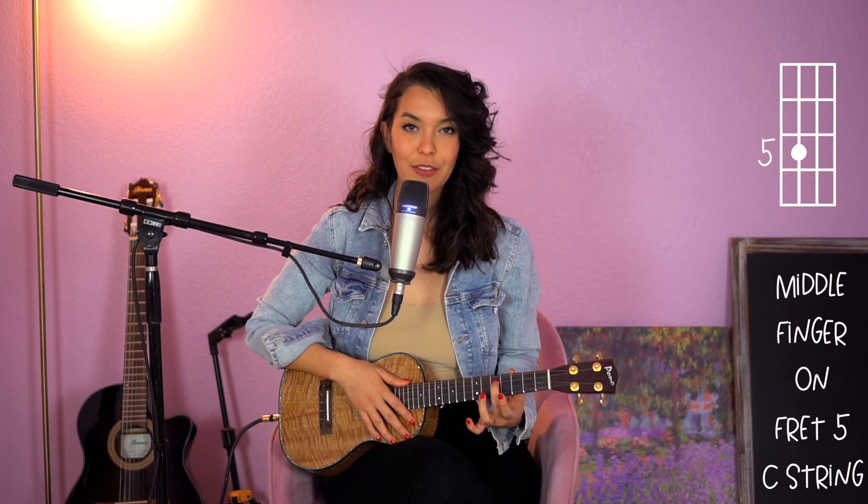Before we get started, would you please hit the like button? That really helps the video reach the people who need this course, so thank you. So today we're starting a little differently. I would like for you to put your middle finger on the fifth fret of the C string.